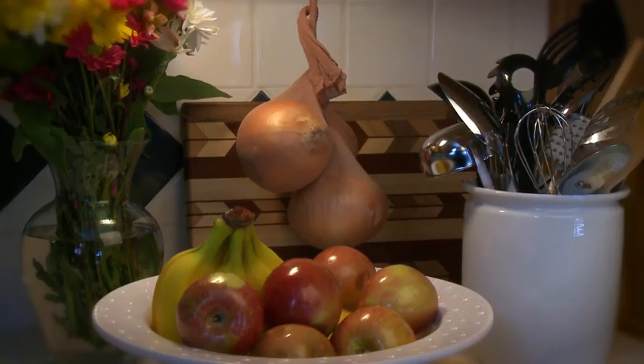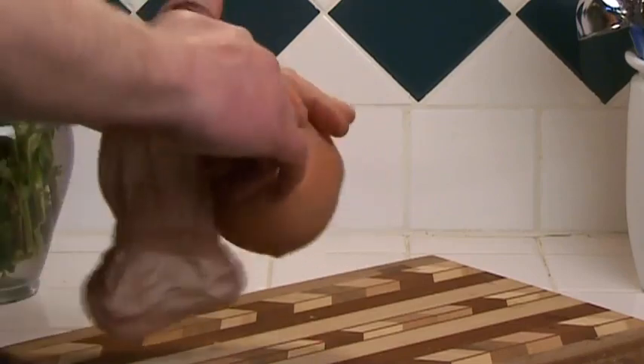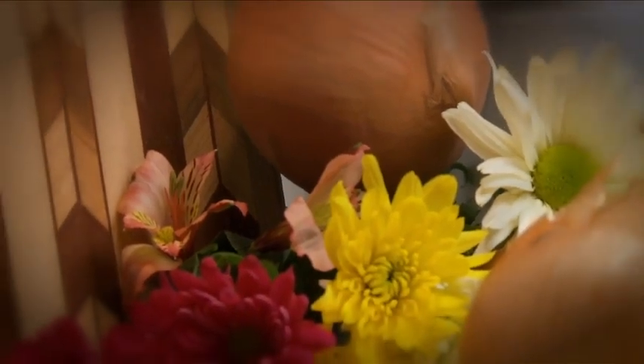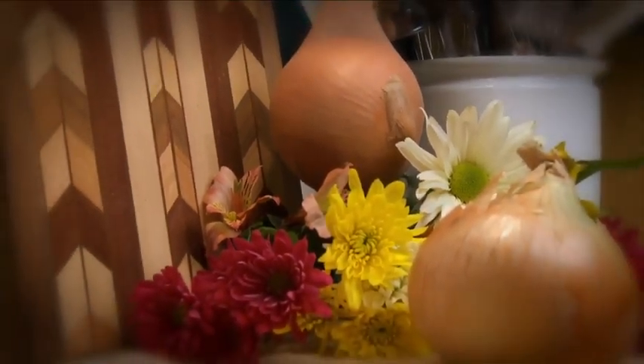Storing your Vidalias is a snap. Take a leg from a clean pantyhose, drop an onion inside, and let it settle to the bottom. Tie a knot above the onion, then drop in your next onion and repeat. Hang your string of Vidalias in a cool, dark place. And when a dish requires that unique sweetness of a Vidalia, you'll be ready with an onion that can only be Georgia grown.